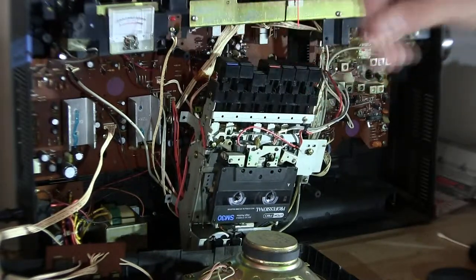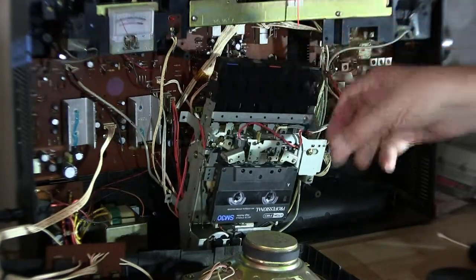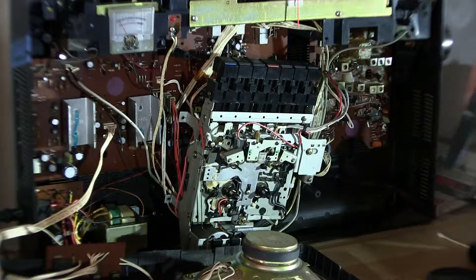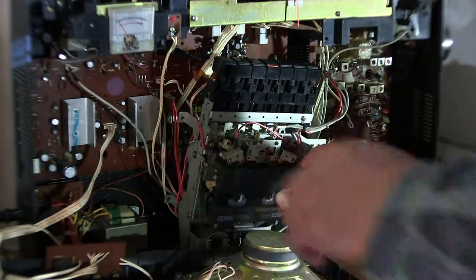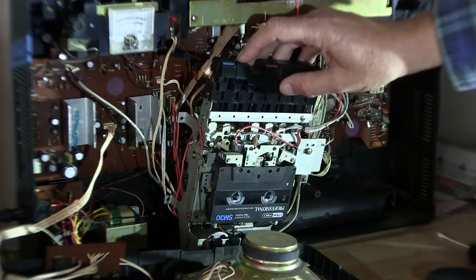It's eating the tape! Wait, stop. Alright, no — it ate the tape. No, it didn't. Wait, was it playing? I don't know. It's upside down, backwards. Not doing anything.